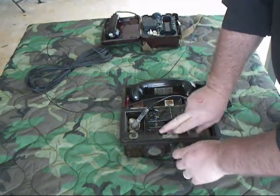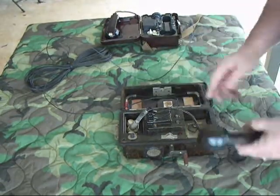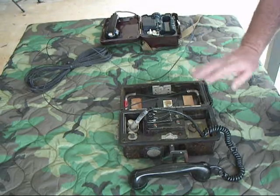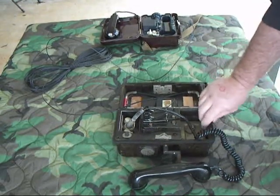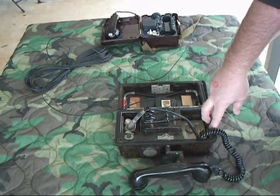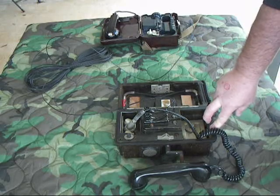Now we'll call back the other way. Fairly a good powered ring signal. It's got a little sticker right here that basically says, 'Be careful, somebody might be listening on the line,' which is interesting. This phone will work with all the Warsaw Pact and Soviet field phones I have and all the NATO phones, so it's definitely interoperable. And this is the German Democratic Republic, East Germany's FF-63M field phone.